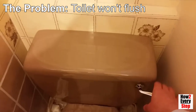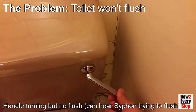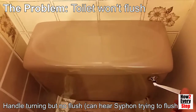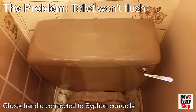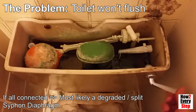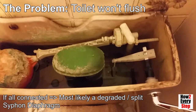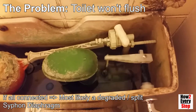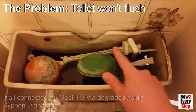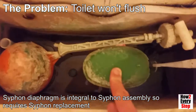The problem we have here is the toilet won't flush. The handle does turn okay but no flush. You can actually hear the siphon trying to flush in the background. Remove the cistern lid to see how the handle connects to the siphon. If the handle is connected correctly and by moving the handle you can see the cistern hook move upwards, then the most likely cause of this problem is a degraded or split siphon diaphragm.